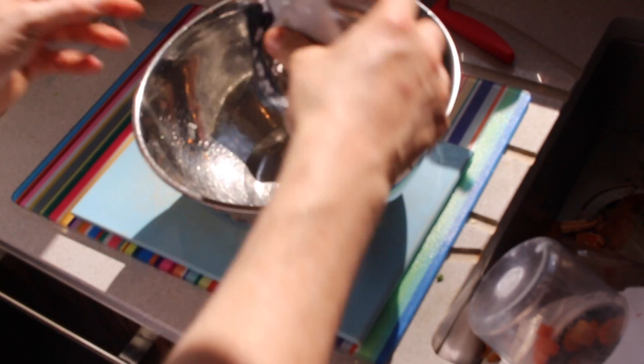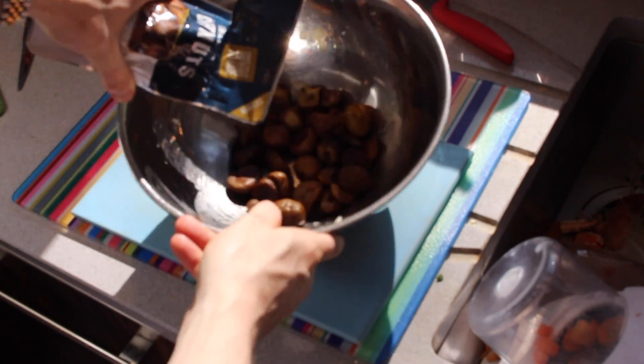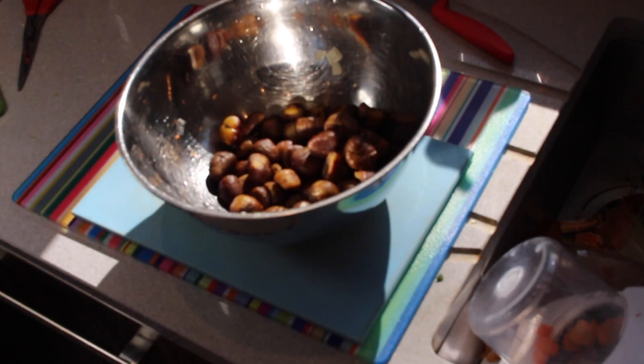Did you know chestnuts have maggots in them? If you ever buy them raw you should cut them open in half and check for maggots inside, because they do contain maggots — which we found out the first time. Unfortunately these were already cooked so we couldn't test for maggots, but not to worry.